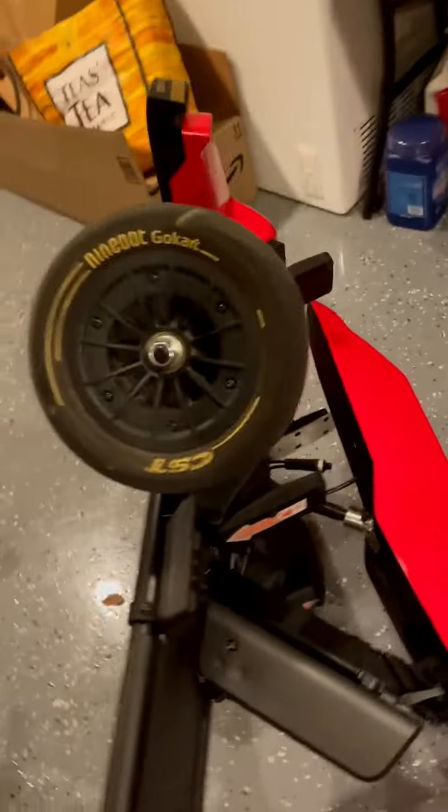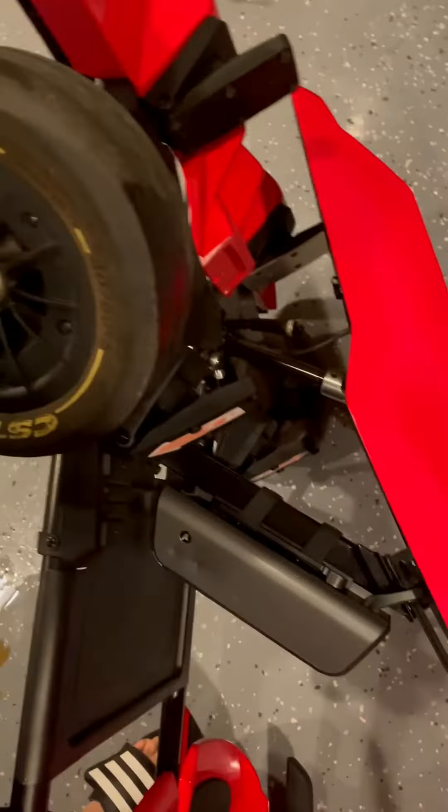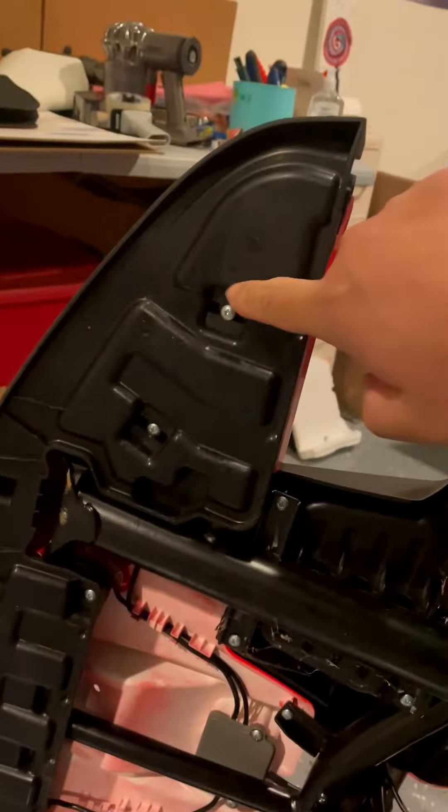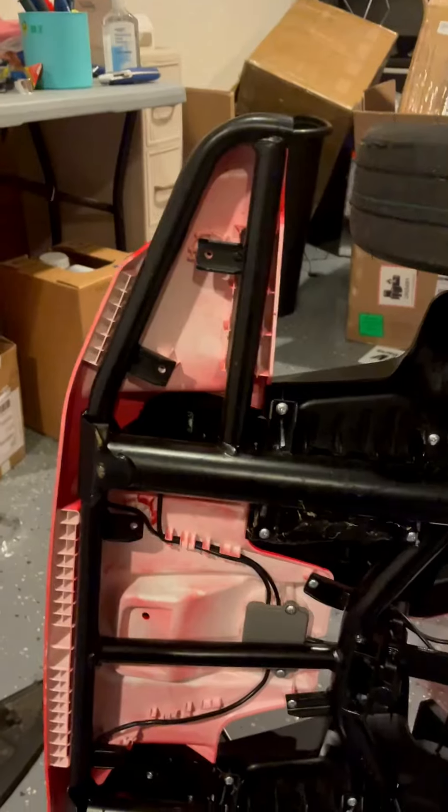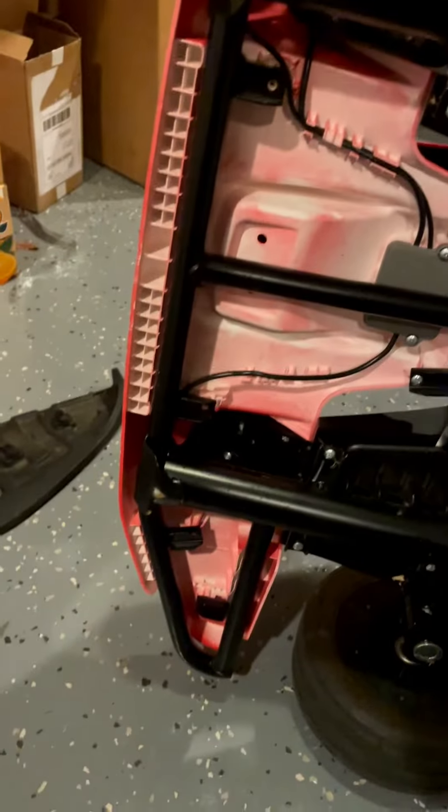To remove this pedal, you have to access the screws underneath — one, two, three, four, five, six. Let's remove those. Now the lip spoiler is removed.